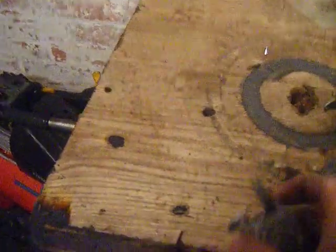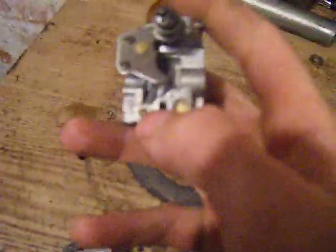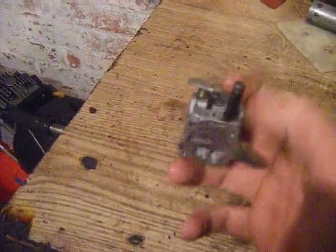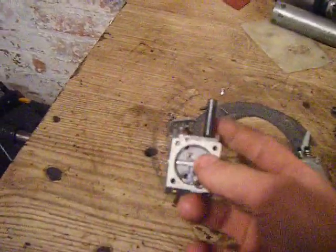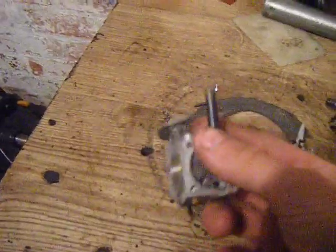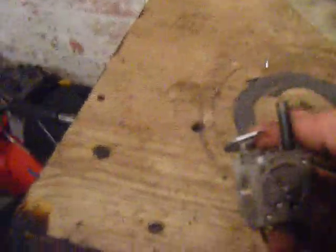If you get a carb which has one mixture screw and one cap-looking thing — that one there is where the mixture screw would be, that's a little cap — that's an emissions carb. There's nothing you can do to change that. And if you get a carb which has one screw and this kind of block — that isn't just so you can't adjust it with a screwdriver. So if you put a pair of vice grips on there and try and turn it, it won't — it'll just spin. And when you pull it out, you're going to wreck the carb completely. Never mess around with that thing.